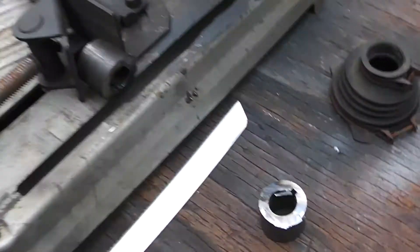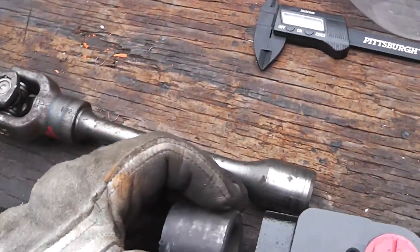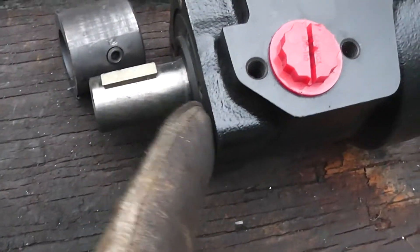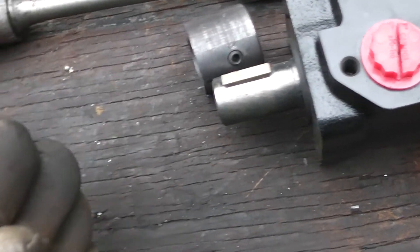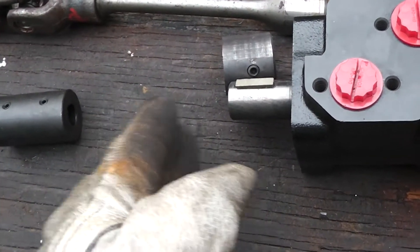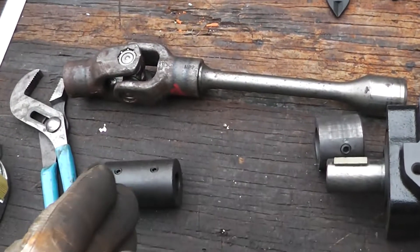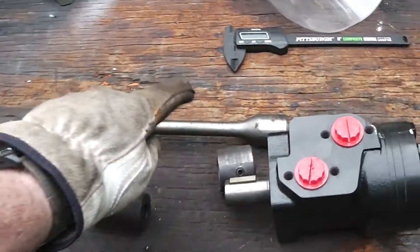I just cut that coupling in half. The reason I did that is because I'm only going to be able to get so much of it on here, and there's going to have to be a mounting plate — you can see those four little holes right there. If I make this thing long and then put that on there, the longer it is, the more stress on the weld joint. So shorter is better — and the shorter the shaft, the better.